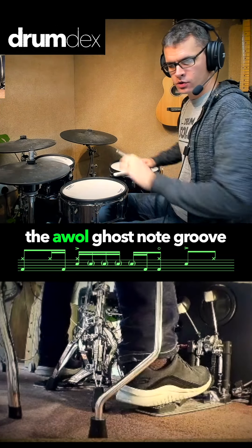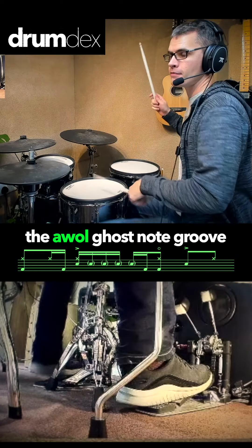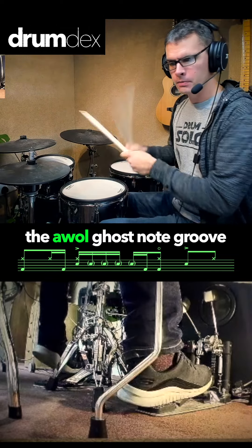We're going to jump in and start with this groove here. This is a cool thing where we're just grooving away and then the left hand kind of goes AWOL and won't stop playing. We have that kind of thing going on.